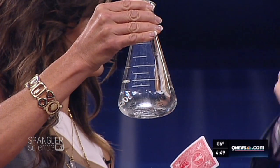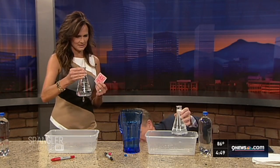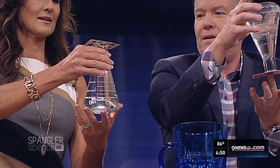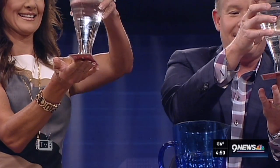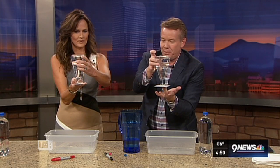Now Kathy, this is one where you just have to believe. Watch — you're gonna put your card on top here like this. Put it on top like this. Now turn the whole thing upside down. You have to hold on to the card when you turn it upside down. That's why you have a bucket there. Now you just have to believe that the air pressure will hold the water in place.